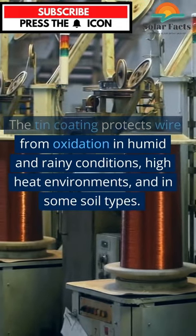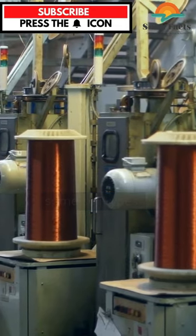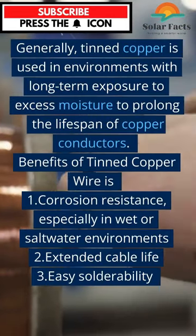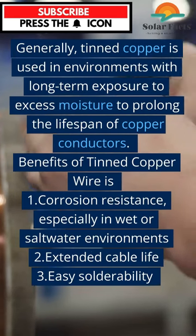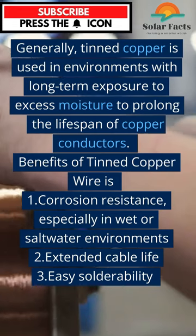The tin coating protects wire in humid and rainy conditions, high heat environments, and in some soil types. Generally, tinned copper is used in environments with long-term exposure to excess moisture to prolong the lifespan of copper conductors.